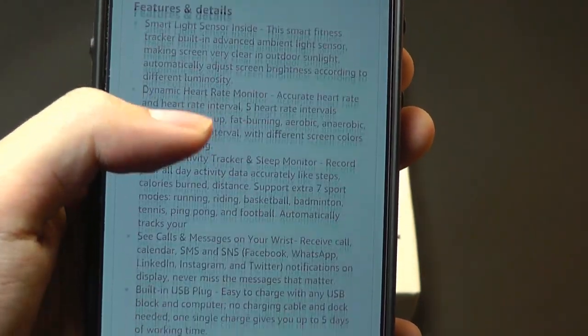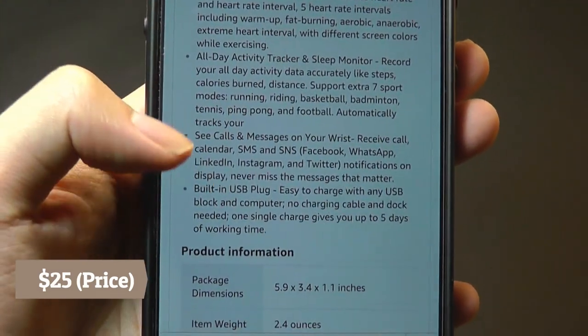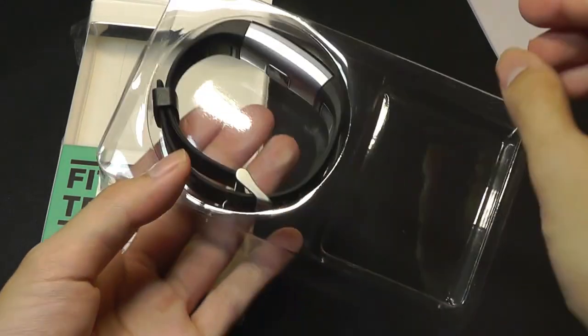It offers battery life rated to last up to seven days, dynamic heart rate tracking, and seven sports that you can track, which is pretty cool. Of course you can see notifications, and inside the box we just have a quick user manual documented in Chinese and English, and the band itself.